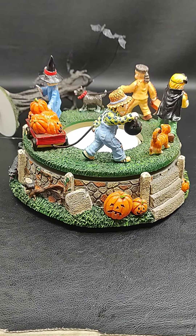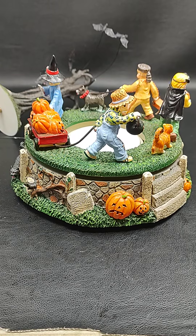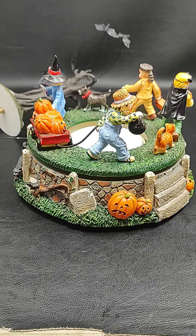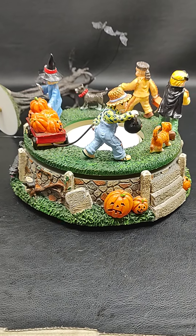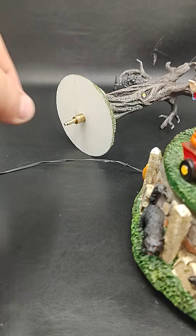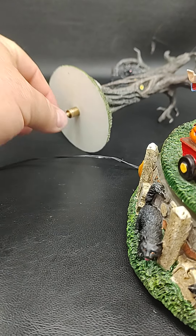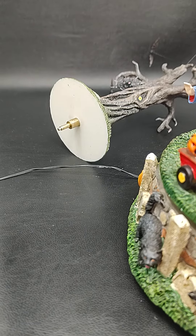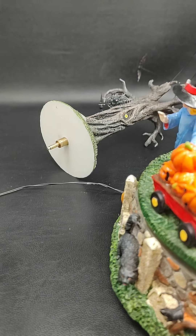When I turn this on, all the kids go around in a circle, but the tree is supposed to spin counterclockwise and it was just sitting there. I've taken it apart and I wanted to show you what I found in case you're having the same issue. When I pulled it out, this peg is still inserted in the tree, and this peg is supposed to connect to a sprocket in the bottom here that spins.